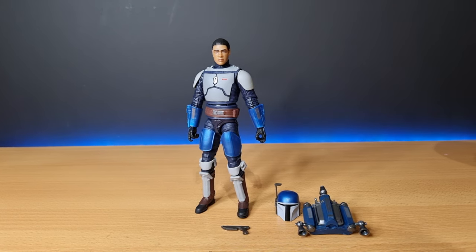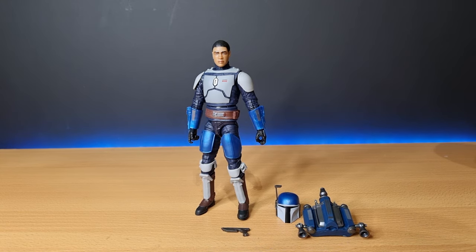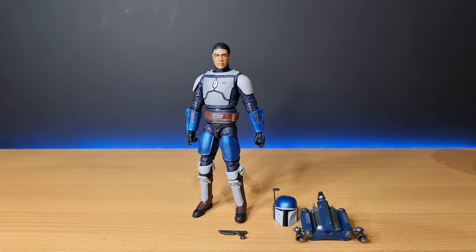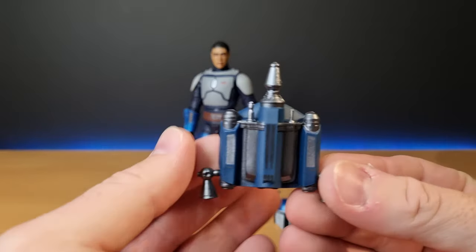I'd love for him to have a name. I think we should ring up old George — he was the one that named Axe Woves — and recruit him to give this guy a name too, if he doesn't have one already. It does say 'present' labeled on the box, so I'm not sure. Accessory-wise, he comes with...